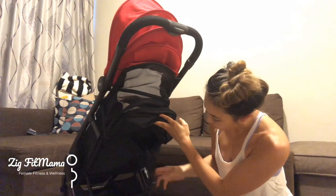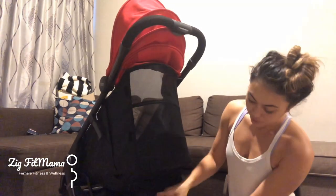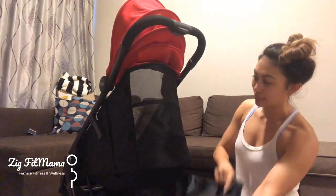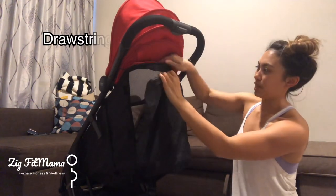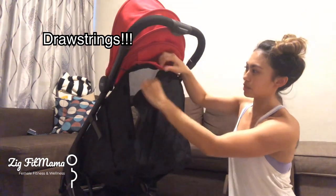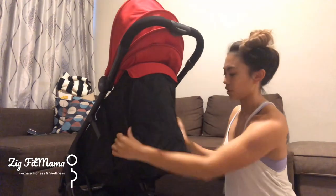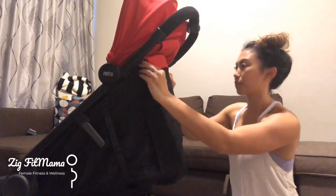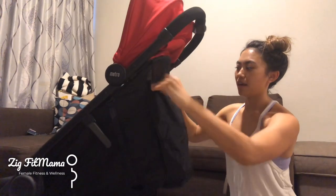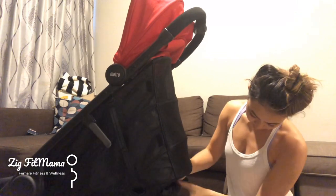If it's wintertime, or your baby has gone down for a nap indoors in air conditioning and you want it a bit darker, there's a cover that comes out from that same hidden pocket. It just clips on and velcros onto the sides, so it becomes completely sealed — making it dark and warmer for cooler weather.